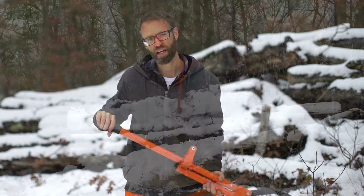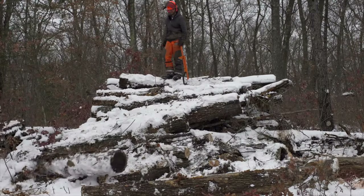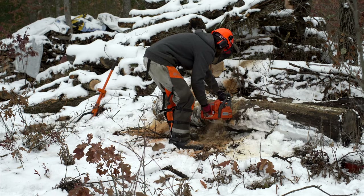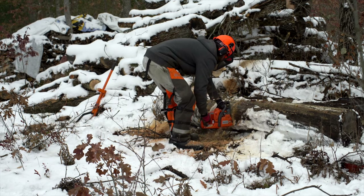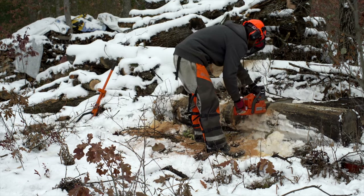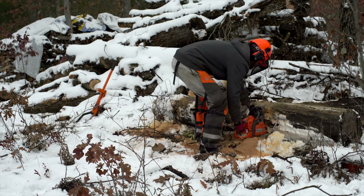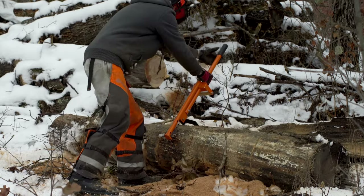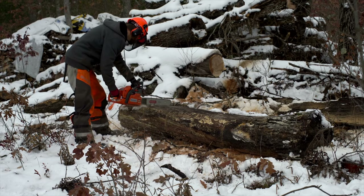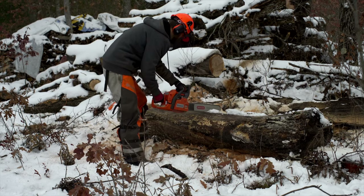This tool has two great options with the cant hook. First, getting logs out of a crazy pile. Second, once the log is on the ground you can roll it to where you need it. When cutting, you go down the majority of the way through the log, but you don't want to put the tip of the bar or chain into the soil because it will dull it. Once you have all your pre-cuts made, you simply roll it over with the cant hook — a nice easy rollover — then come through and tap it through. That way you've saved your chain and don't have to sharpen it as often.